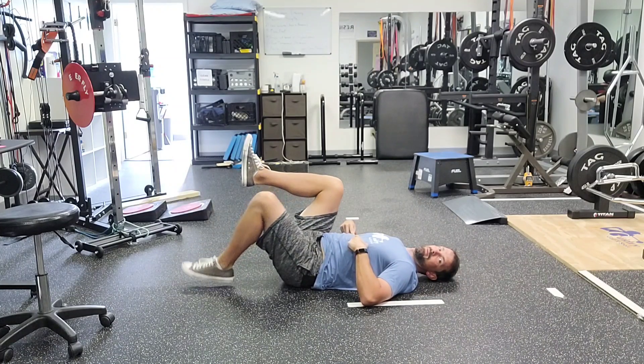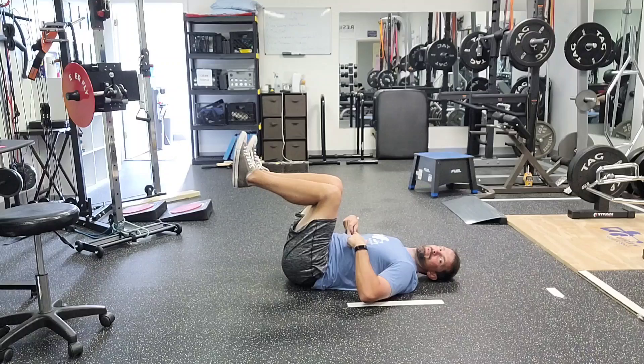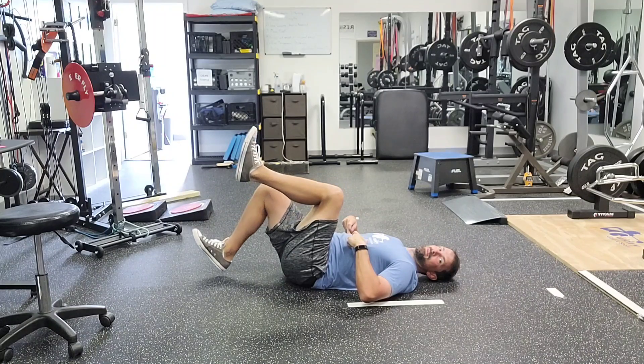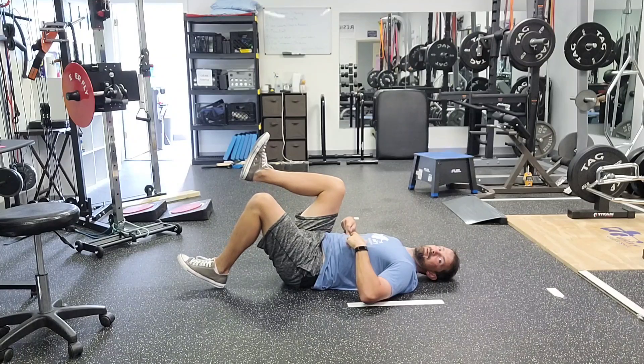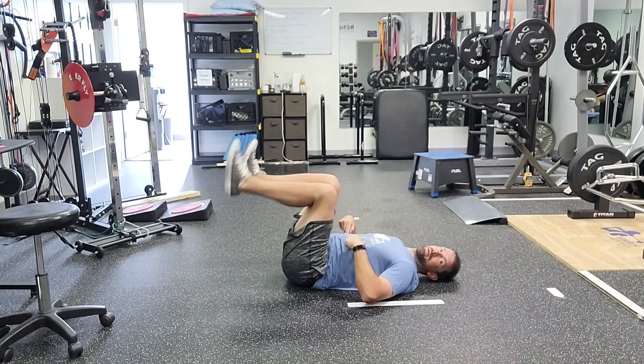We're going to bring both knees up, keeping that position. We're going to tap a heel, tap a heel — never losing that position.